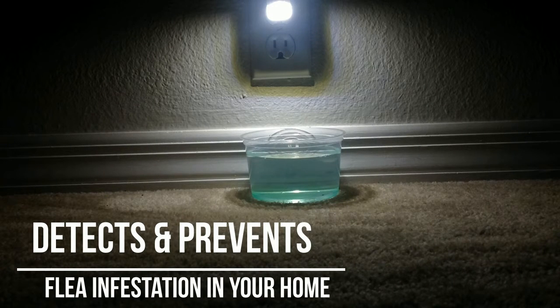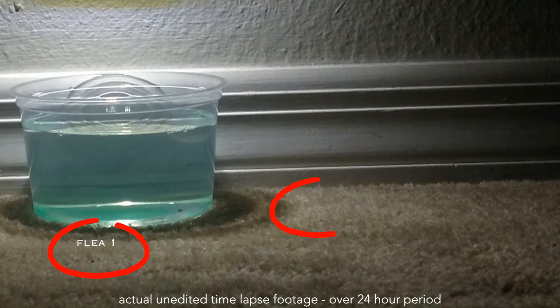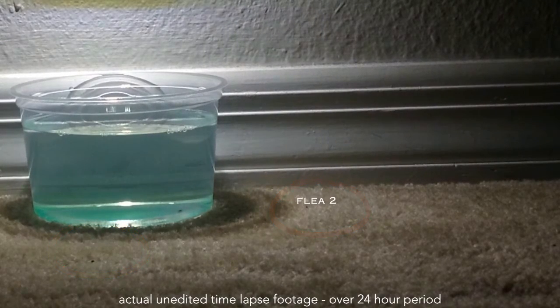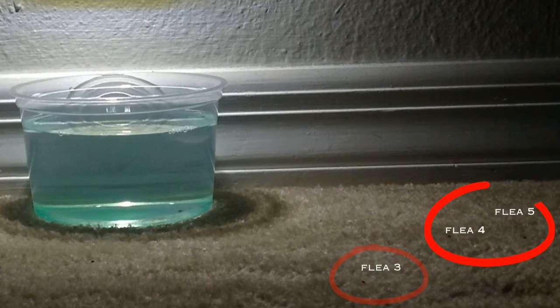We set up a time-lapse camera to show you our flea light in action. This footage is unedited for a period of 24 hours and as you can see the fleas love jumping inside the flea light bowl.